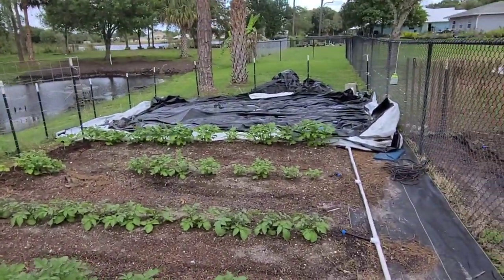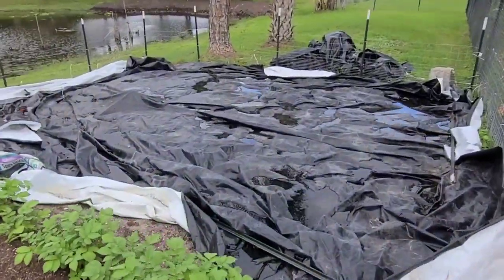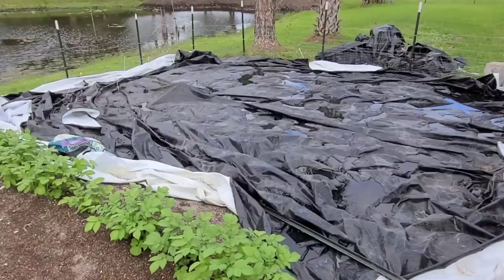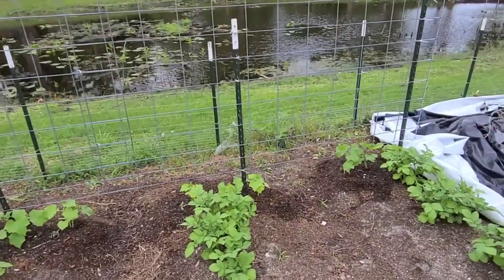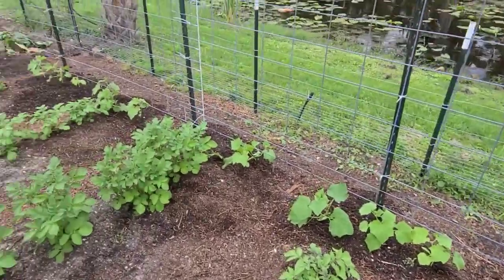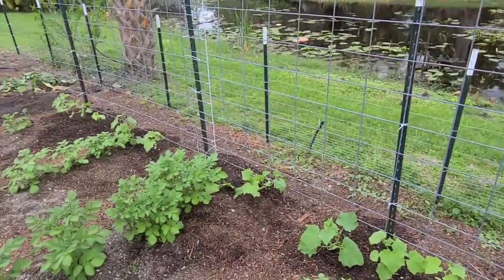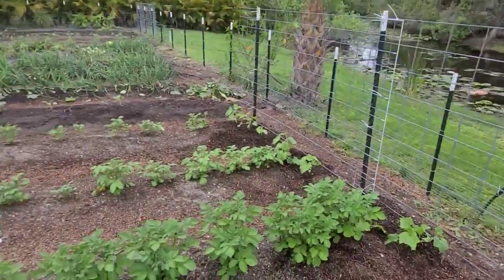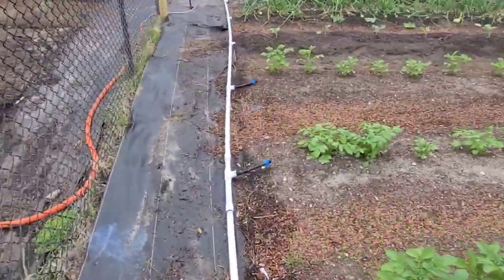Over here is a new expansion section I'm working on, suppressing the weeds and getting it ready — most likely it'll be a fall garden area. Right here I've decided to do a trellis of cucumbers along the back because of the east-to-west sun layout. It's not going to shade anything out, so I think it's going to work fine. Let's go check out the greenhouse.